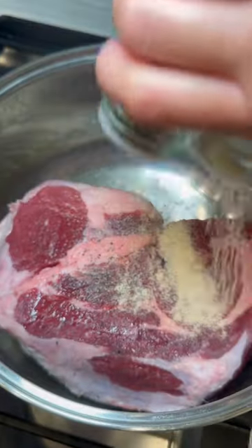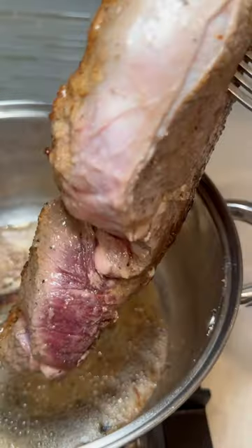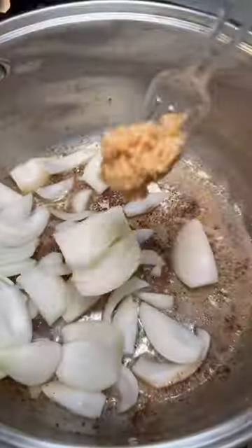To be honest, sometimes I don't know what to do with my beef roast, but what I do know is that I love to slow cook it because it gives it so much flavor and it comes out super tender.